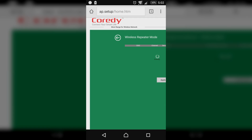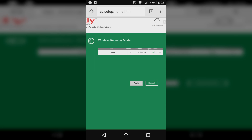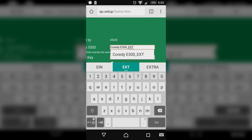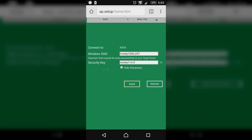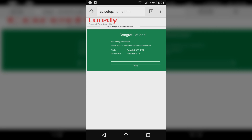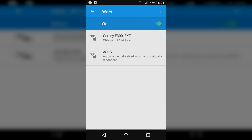Then click on repeater, wait for the extender to find your target router, and once it detects it, select the router. Either leave the extender's SSID the way it is or go for a custom name. Last but not least, enter the same wifi password your target router has, and hit apply. Then wait for the extender to set everything up and reboot. Once it's done, you can connect to your extender's network with the same password you use on your router.